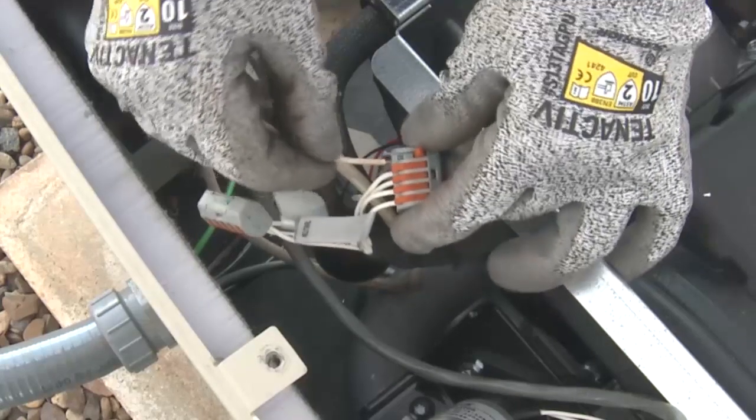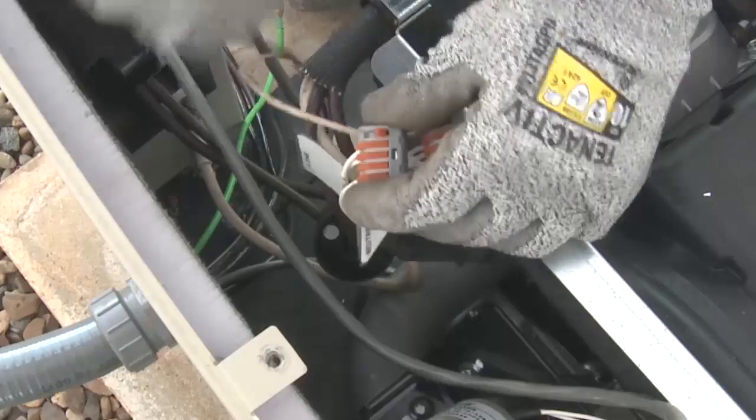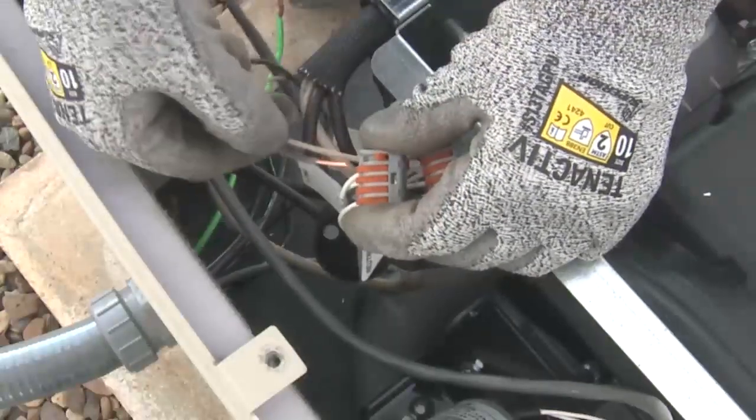Ensure the 120 volt accessory power supply is in a safe electrical work condition, then connect the wires marked ground, line, and neutral.